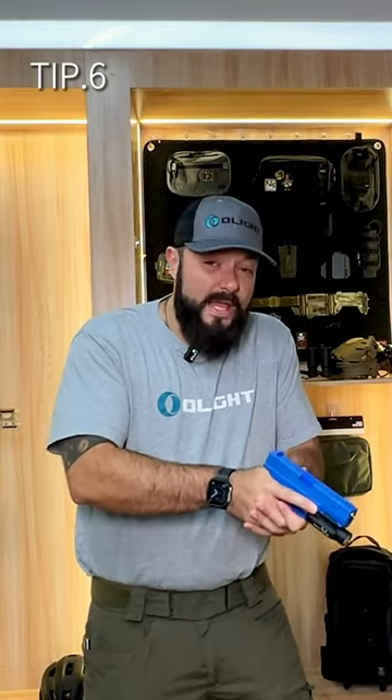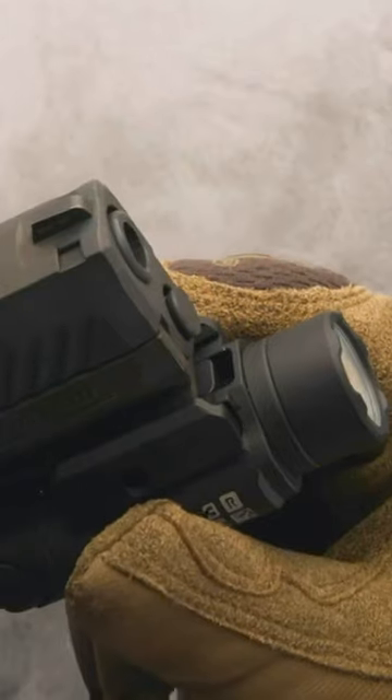Size matters, and also the weight. If you don't want it feeling like a brick in your hand, you need to make sure that it's not going to weigh you down. Practice makes perfect — make sure that you head to the range and get familiar with the weapon light. Make sure that you practice.